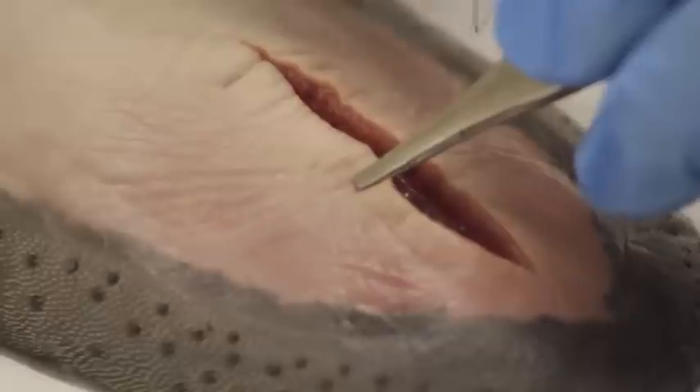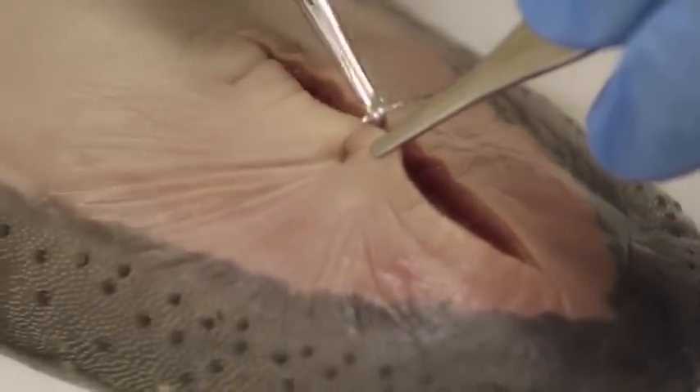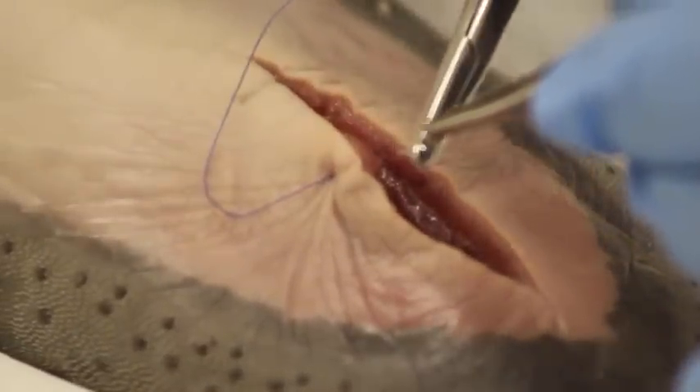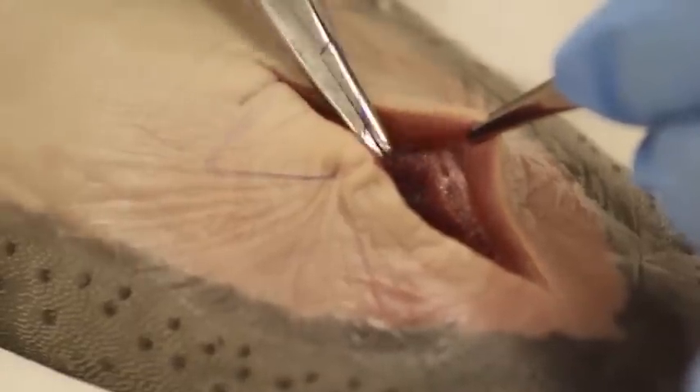We hold it and take the needle perpendicular to the skin, because you want to grab more at the base than on top. You come through the wound, grab with the forceps, then go on the other side — again grabbing more at the base than on top.